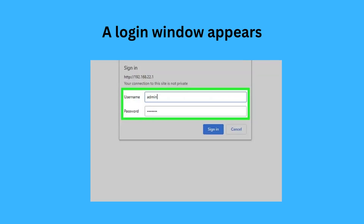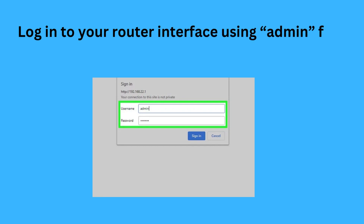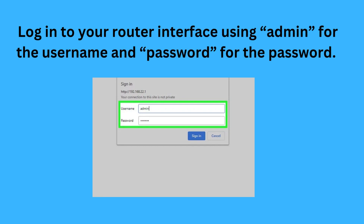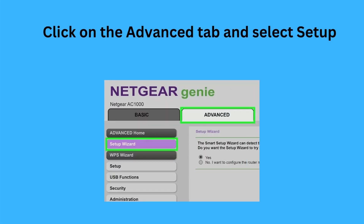A login window will appear. Log in to your router interface using 'admin' for the username and 'password' for the password. Then click on the Advanced tab and select Setup Wizard.